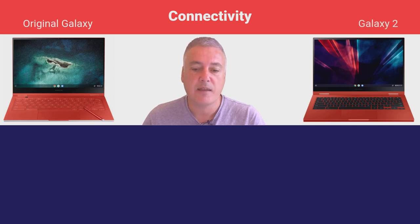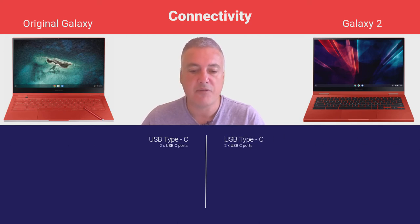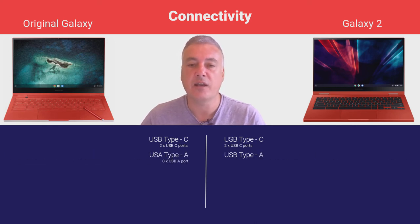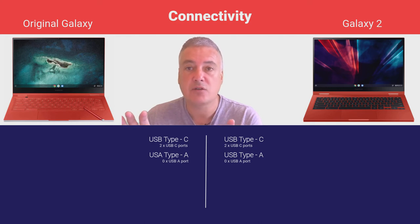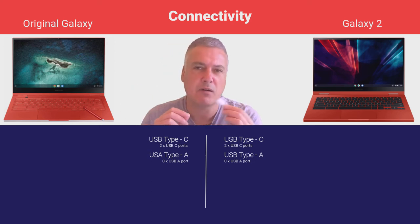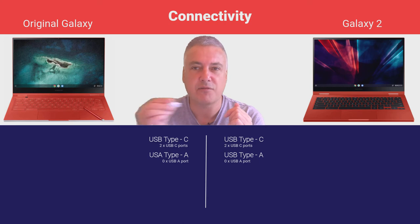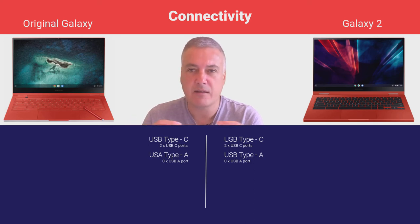When it comes to connectivity, both come with two USB Type-C ports. Neither comes with a USB-A port, so if you have older peripherals you'll need an adapter — not the end of the world, but something to be aware of. With the original Galaxy being so thin, a USB-A port wasn't possible. With the Galaxy 2 being thicker, they possibly could have included one, but they went with two USB Type-C ports on both, one on either side. USB Type-C also lets you charge the Chromebook and connect an external display.